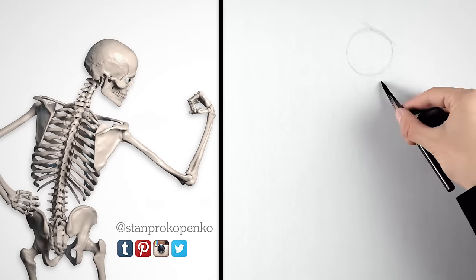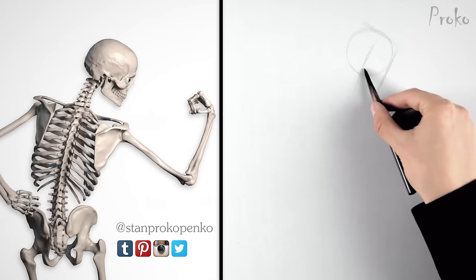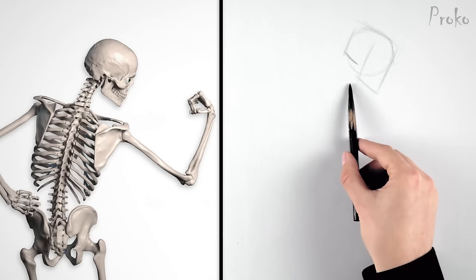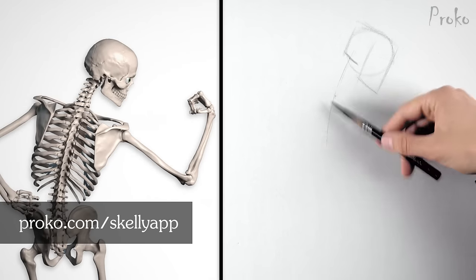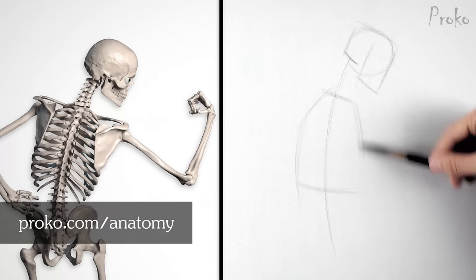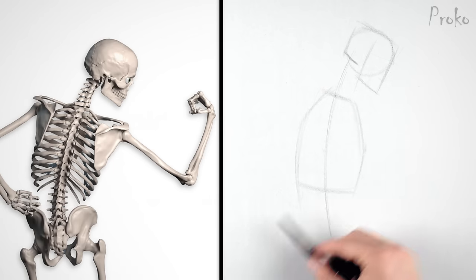Let's see how we can draw the shoulder muscles from imagination. I'm starting with poses of Skelly to get an accurate framework. You can use the Skelly app to create your own poses, or if you have the Premium Anatomy course, I've provided you with 5 images. Now let's invent the muscles.